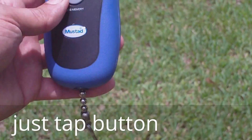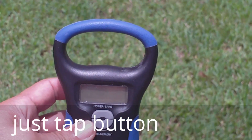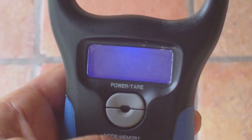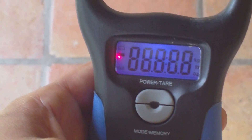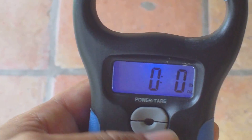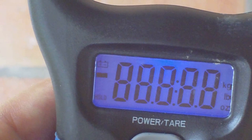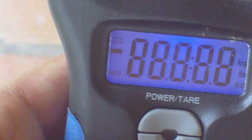Alright guys, so yeah, it's pretty cool. There's a battery indicator as soon as you turn it on — right there. And to turn it off it's just one tap, you don't have to hold it down. Same thing when you turn it on. Full battery right there.